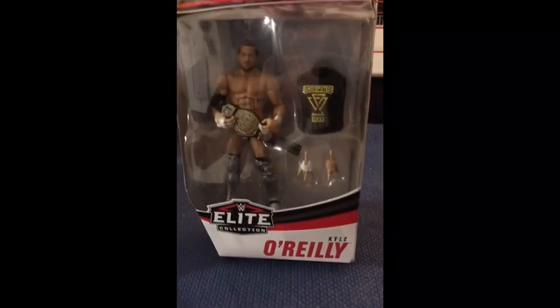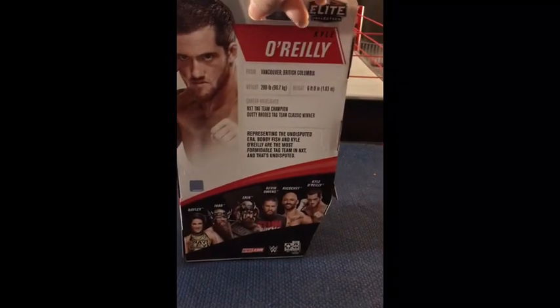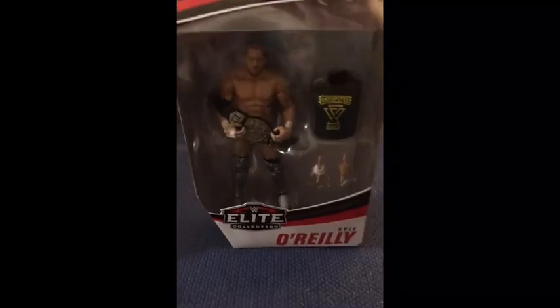This is the front. This is the back. Now let's unbox it.